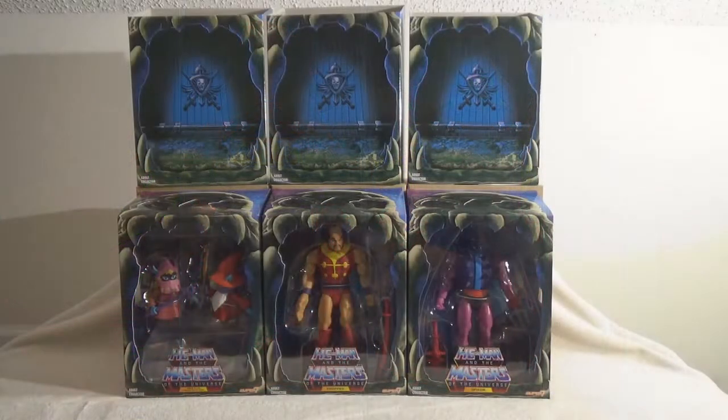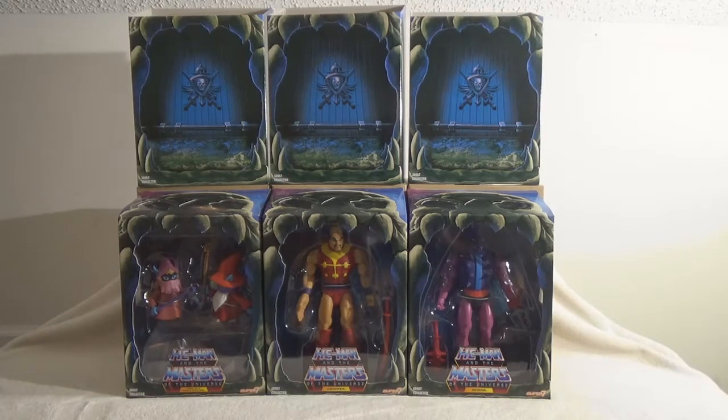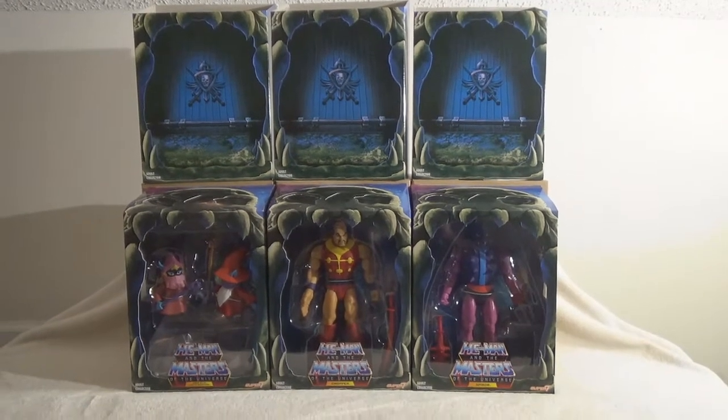Hello everyone, Lady Pop Hunter here again with David behind the camera. And today we got a special treat. This is all the way from PowerCon.